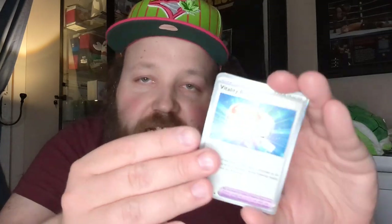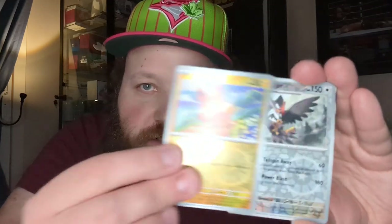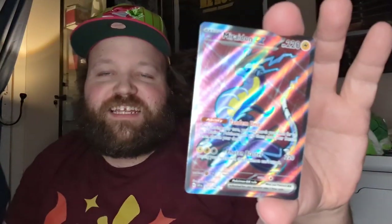Pack two: Zangoose, Krogunk, Dedenne, Kirlia — love the artwork on these. Utility Vitality Band trainer. Toxtricity, Crocolore, Palmy — nice little electric. Star Raptor — nice little normal. And oh my god, the Maraiden EX! Back to back bangers! I believe it's a super rare — they have the new star system. It's got two stars. Hyper Rares are three stars.